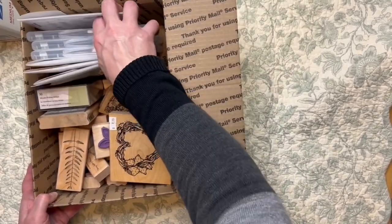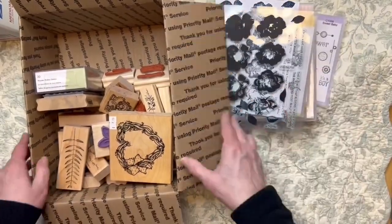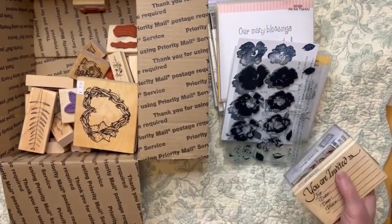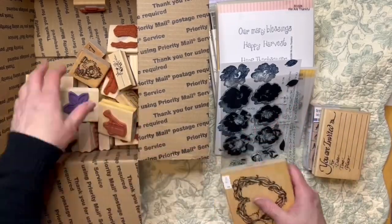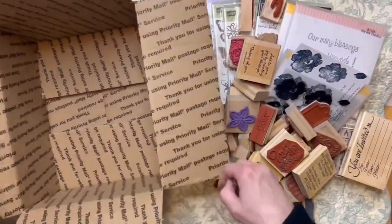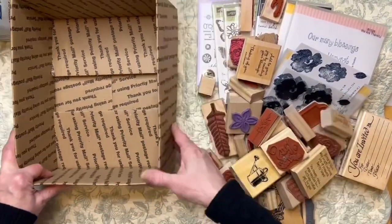Now all these stamps — some are newer, some are older, some are mine that I've had for many years, some have been gifted to me, some are ones I purchased at thrift stores, estate sales, garage sales and the like. So I'm going to dump this out so we can get them in there and then we'll go from there. I think every box has some birthday things.